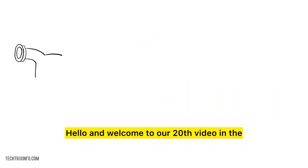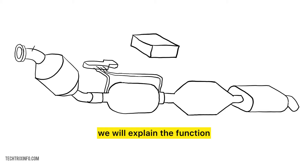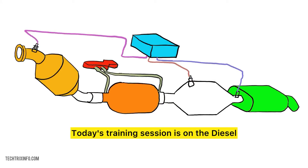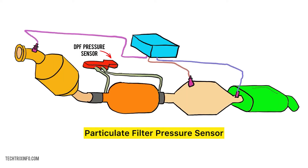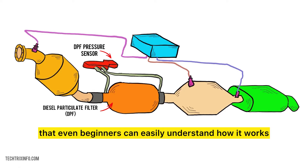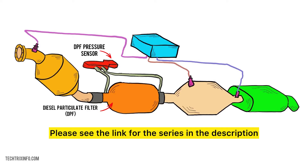Hello and welcome to our 20th video in the series on automotive sensors. In this series, we explain the function and working of each automotive sensor in detail. Today's training session is on the Diesel Particulate Filter Pressure Sensor, or DPF Pressure Sensor for short. Don't worry if you're new to this topic — we'll explain it in simple terms so that even beginners can easily understand how it works. Please see the link for the series in the description.